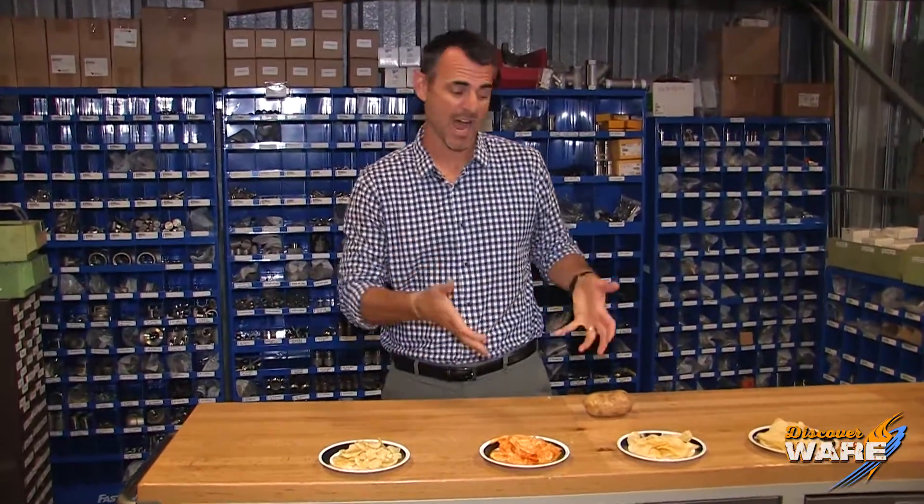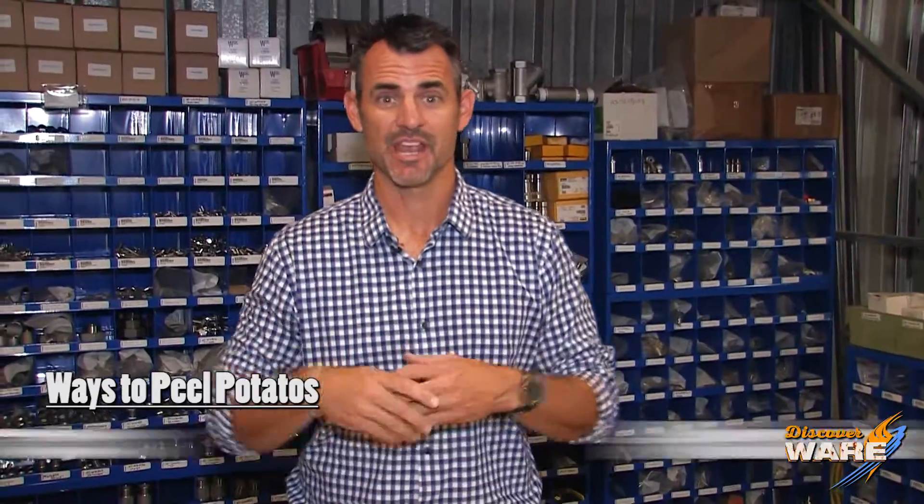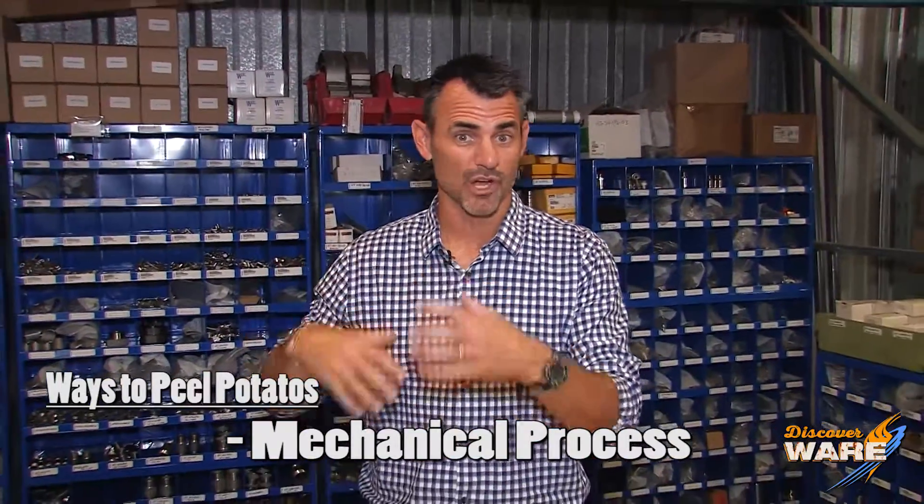So you know I like to go on the internet, do some surfing, found some information on how they peel potatoes. A couple of different ways: one is a chemical process, another one is a mechanical process with a lot of little blades, one has a big brush that removes it, but the one I love the most was steam.